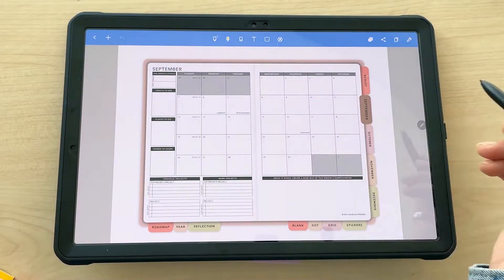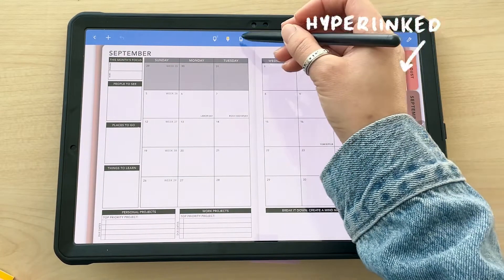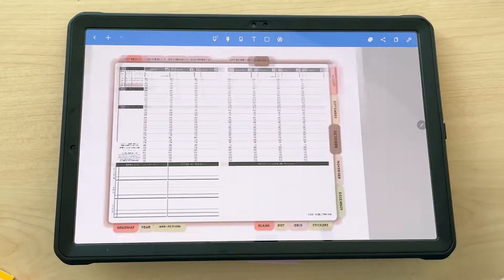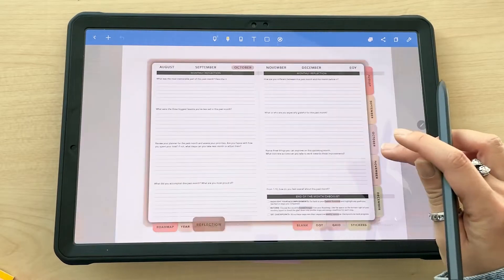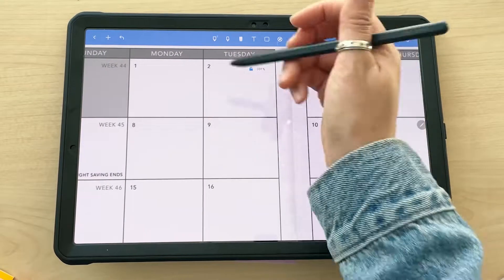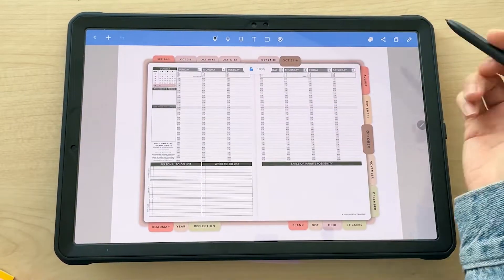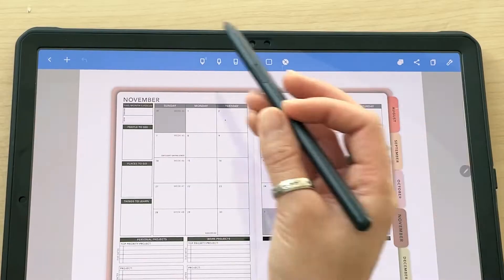This can be an issue especially with weekly planners, because in the monthly layout each week is hyperlinked. So if I wanted to get to my first week of November weekly layout I'd tap on it and it takes me there. But if I'm trying to write on those days and I accidentally tap it, it's going to click that hyperlink. So I like to turn off that function.